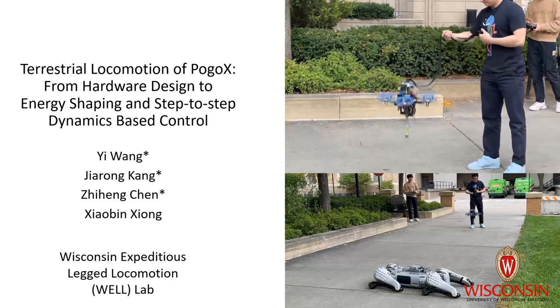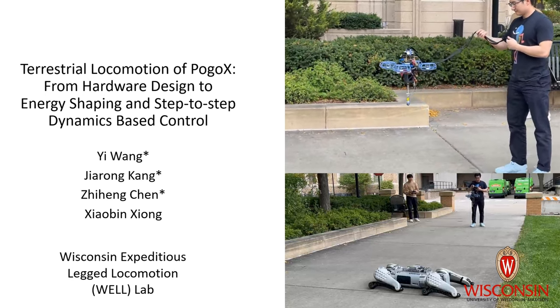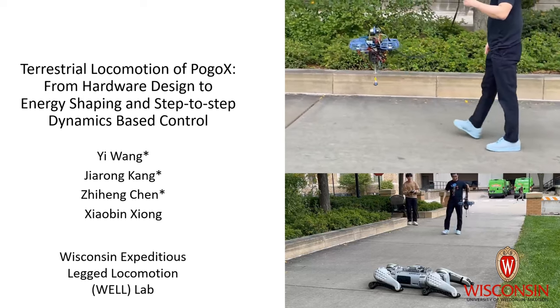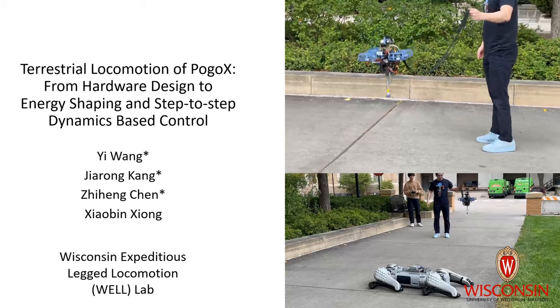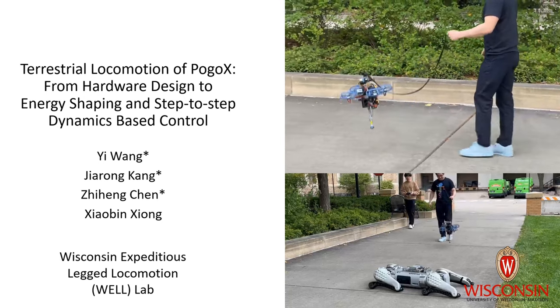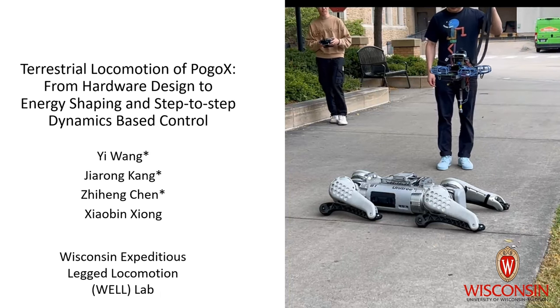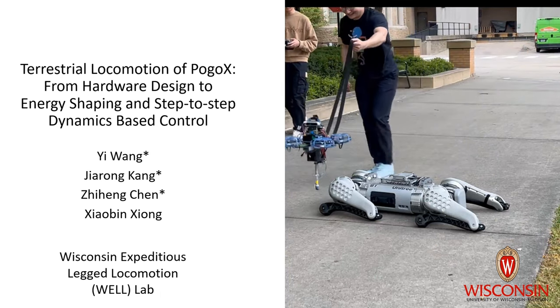In this paper, we present a novel controller design on a robotic locomotor, Pogo X, which combines a quadrotor with a spring-loaded leg. Our main objective is to provide quadrotors with the capability of locomotion under heavy loads — that is, when the thrust-to-weight ratio is smaller than 1.